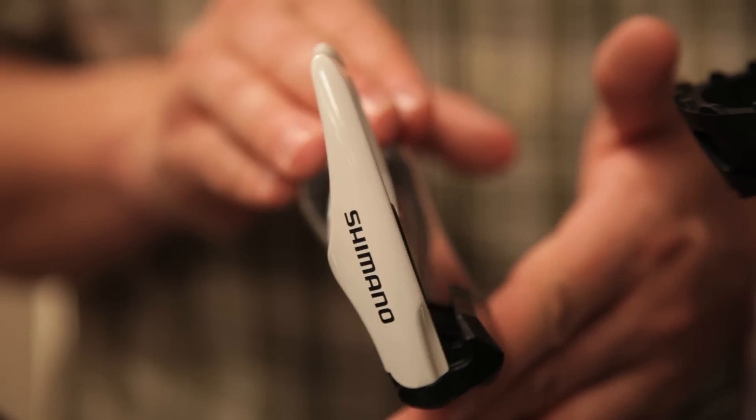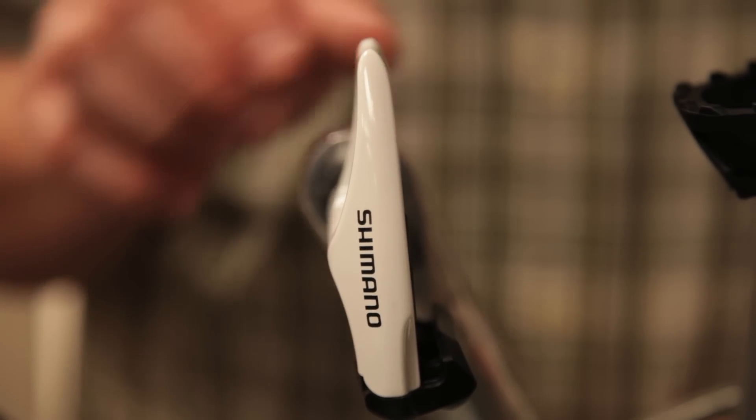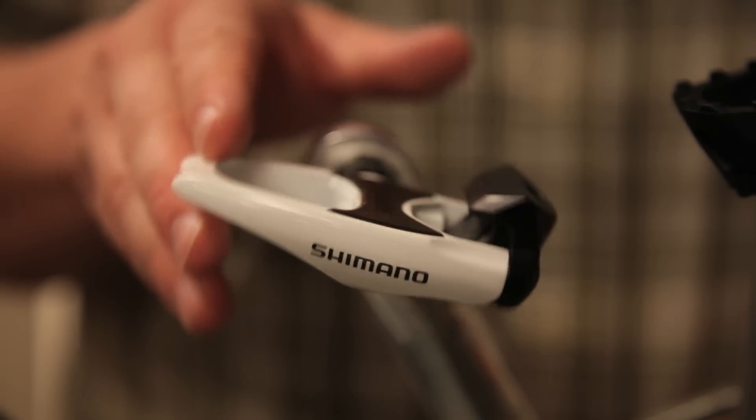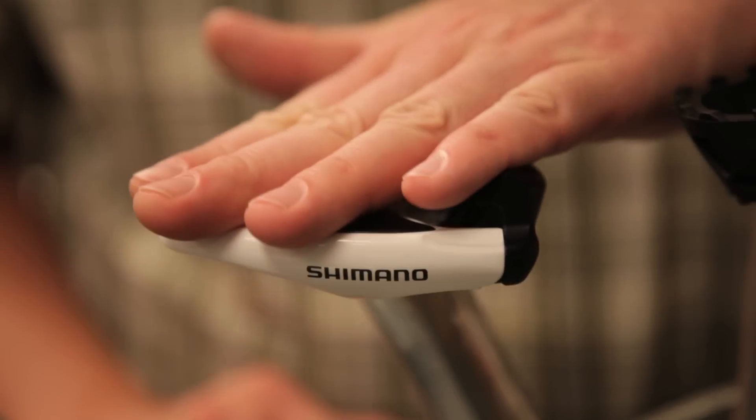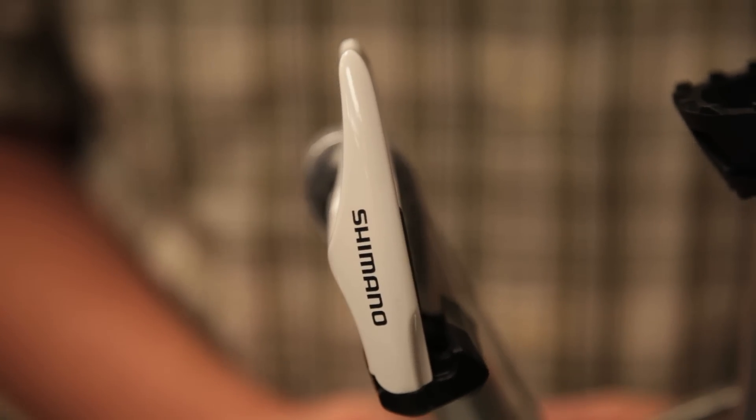The other thing that sets the road pedal apart is the fact that it's single-sided. So you really can't pedal on the back side of the pedal; you really have to aim and clip in on the proper side on your first try, and that just takes practice.